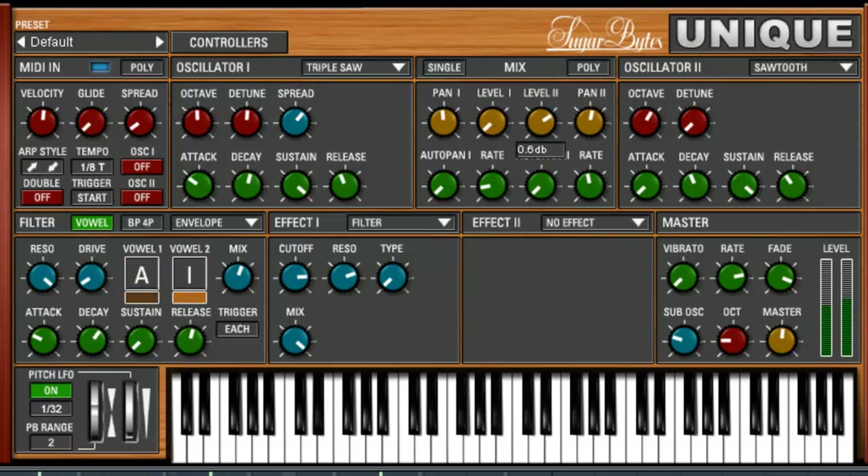Let's move on to oscillator number two. Right now we're going to go sawtooth — same thing as saw, triple saw, except we have a spread feature. Let's go to pulse. Pulse width. We can make this one lower. Better change the attack a bit maybe. Let's add them together — not so much highs.